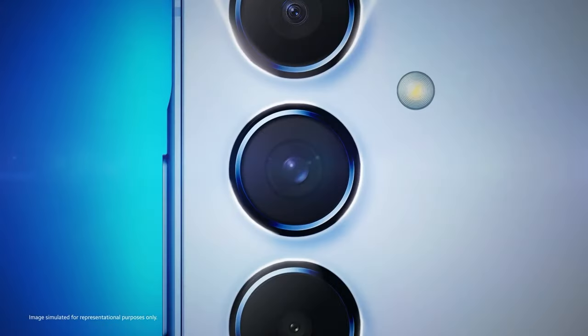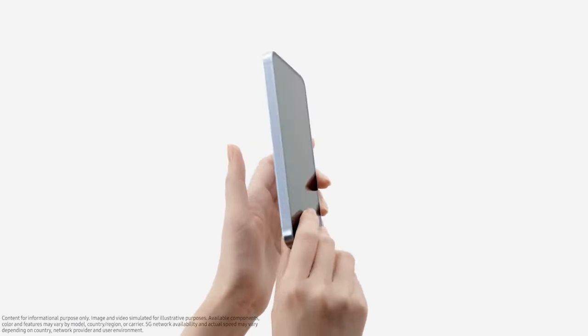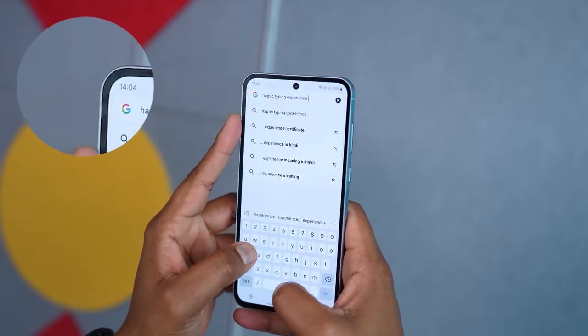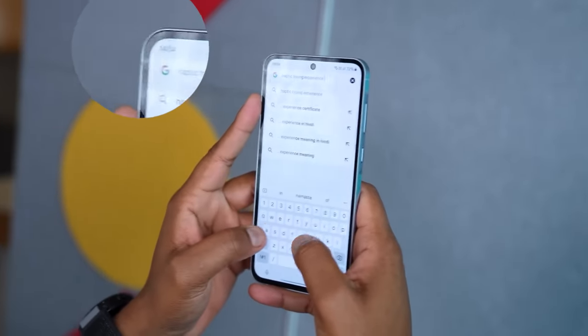However, the Galaxy A55 is a mid-range phone at the end of the day, and that means Samsung has left out a few upgrades fans would have liked to see. The worst offender in that regard is the size of the bezels around the display — as you can see on the screen, the bezels on the Galaxy A55 are massive.